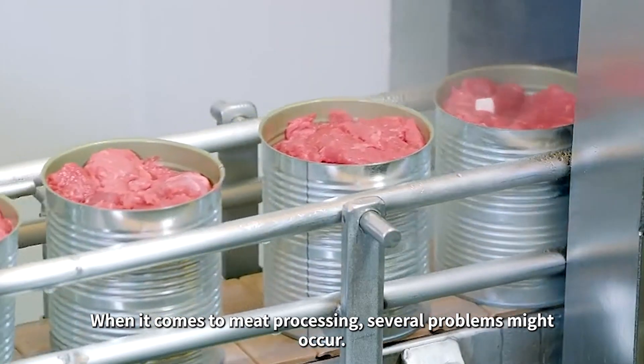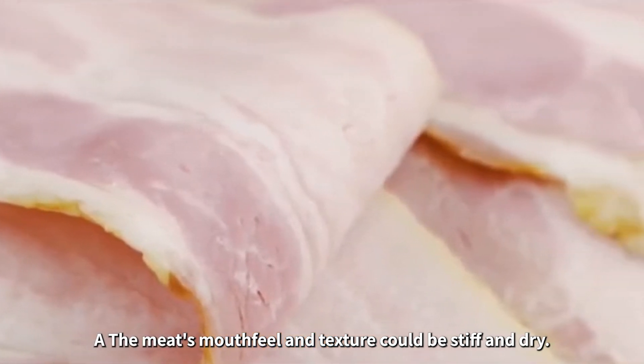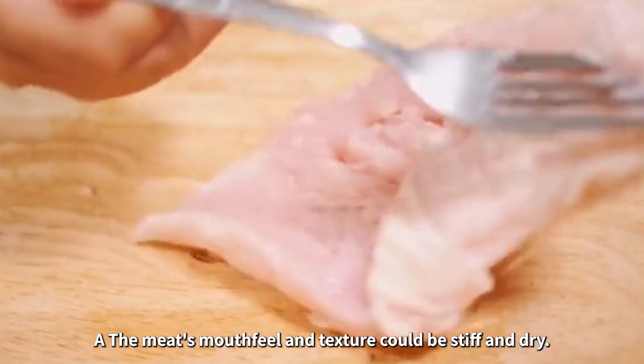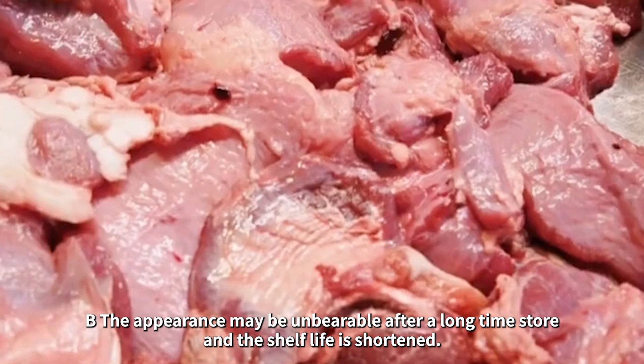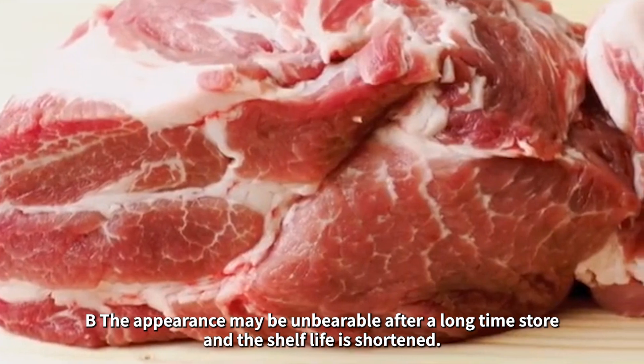When it comes to meat processing, several problems might occur. a. The meat's mouthfeel and texture could be stiff and dry. b. The appearance may be unbearable after a long storage time, and the shelf life is shortened.